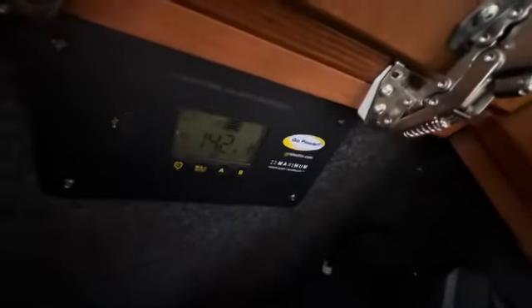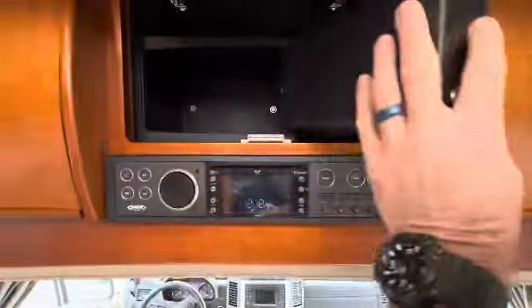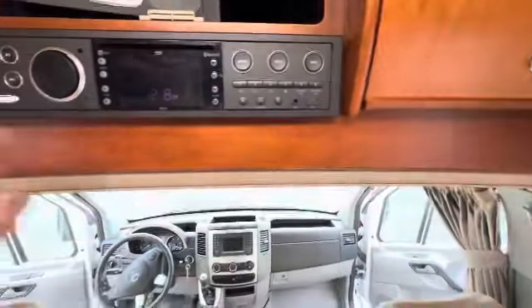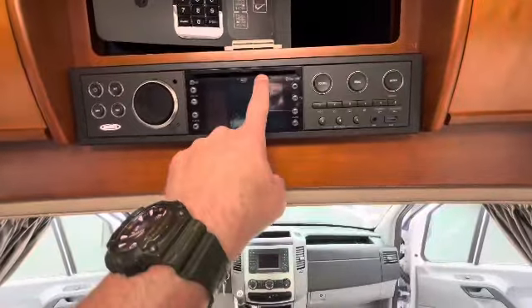This coach also has a WeBoost system, which is a cell phone booster. There's your controller for the solar panel and the WeBoost antenna. There's a Dometic safe that may or may not have come with the coach from the factory. There's your Bluetooth stereo system and DVD player.